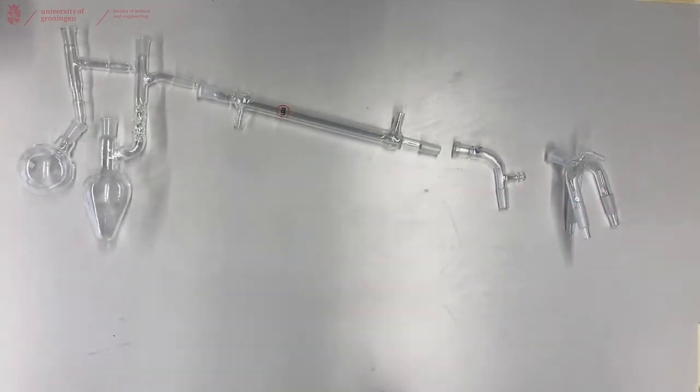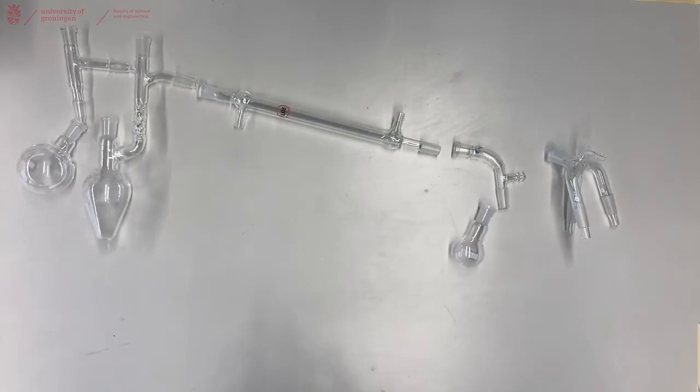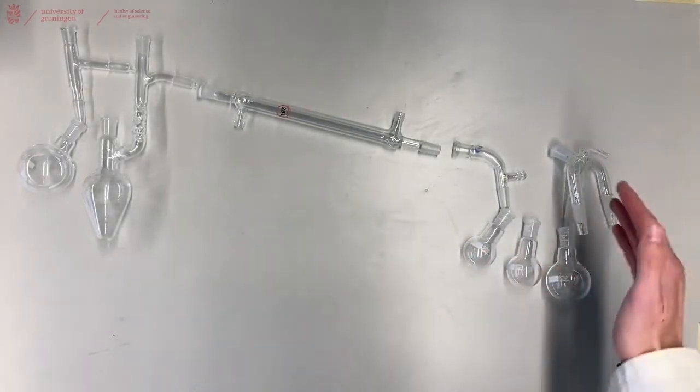You will need to collect your product in flasks. If you just have the normal vacuum adapter you only need one flask, but if you have the multi-joint adapter you will need multiple flasks to be attached to all of the joints.